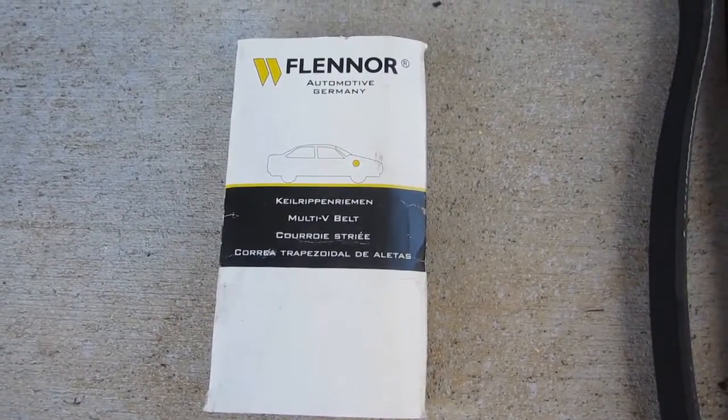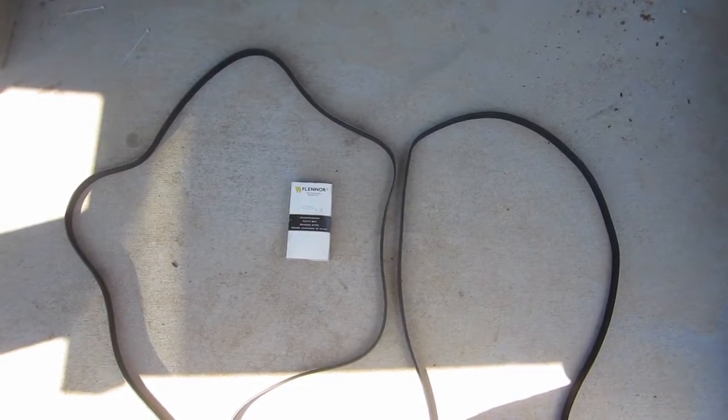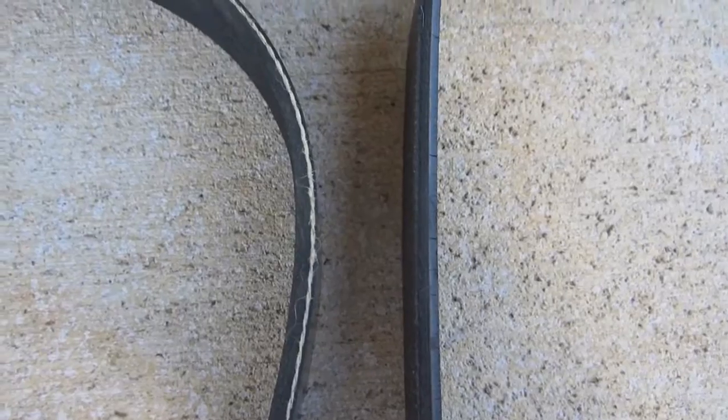I picked up this Flinner Serpentine belt from Amazon here in the States for about $25. Now as long as you get the right belt for your engine, it shouldn't really matter what brand you get. Armor Mark, Continental, Bando — any of those brands should be just fine. I'll post a link in the description for where I picked up my belt.